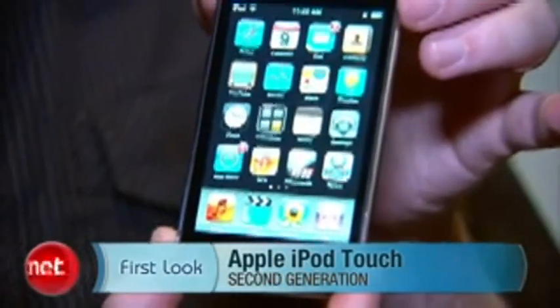Hey, I'm Donald Bell, Senior Editor for Digital Audio and MP3, and today we're taking a first look at the new iPod Touch.